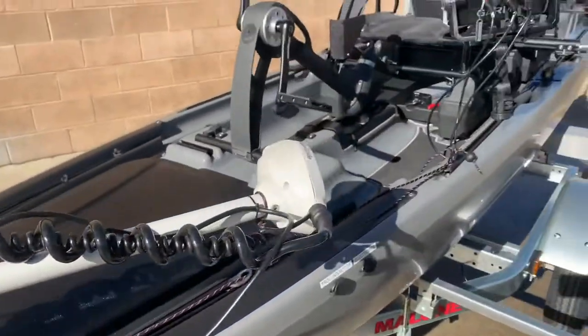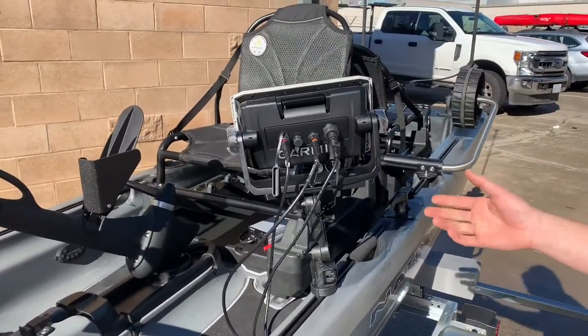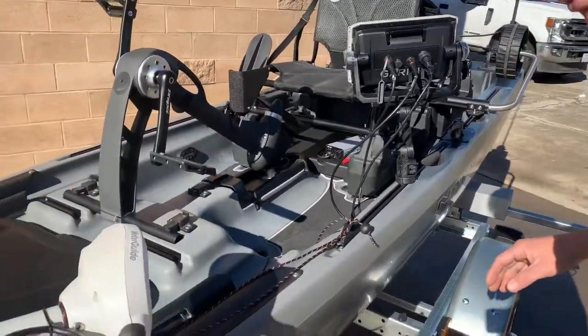From there I'm going to run to the Garmin 93SV UHD, which is an awesome fish finder. It comes with mapping. But let's get back to the trolling motor first.